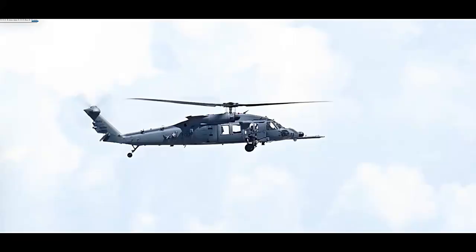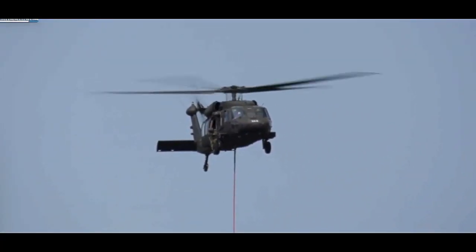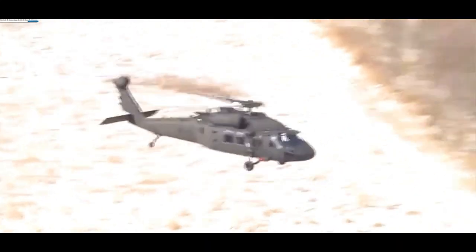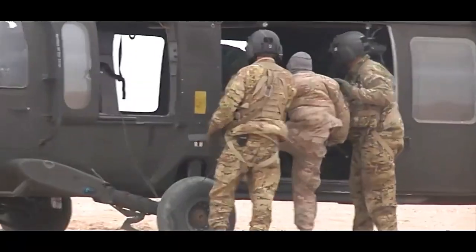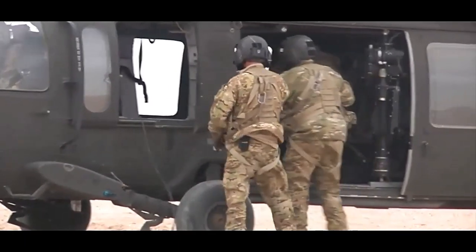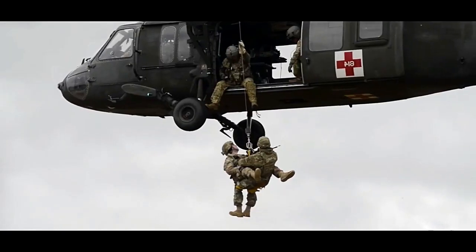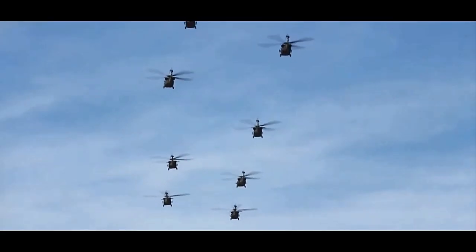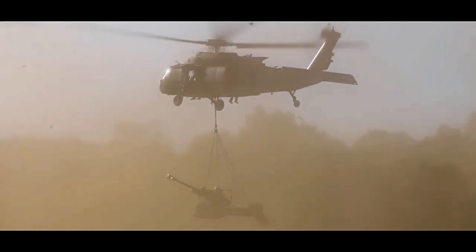To fulfill its role effectively, the EH-60A is equipped with a variety of cutting-edge electronic warfare systems. This includes signal intercept equipment to eavesdrop on enemy communications, jamming devices to disrupt hostile transmissions, and systems for electronic intelligence gathering. The information gathered and actions taken by the EH-60 play a vital role in maintaining situational awareness and denying the enemy the use of critical communication and radar systems.